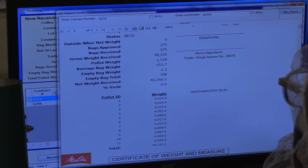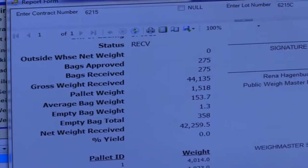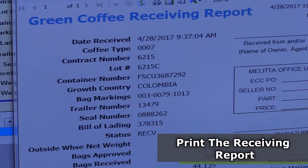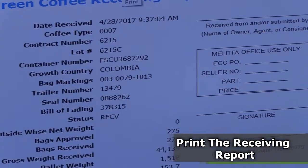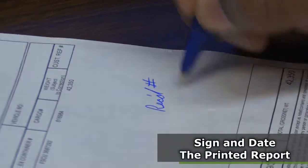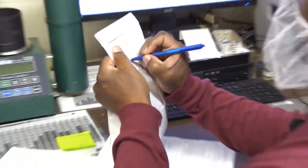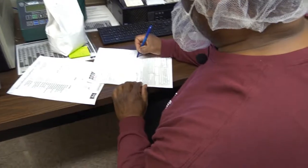There are 11 pallets — we received 11 pallets on the trailer. All the necessary information is here, so at this point we're going to print out the report. On our bill of lading we'll put that it was received, the date, and the receiving number which is 154. The date is the 28th, and a signature.